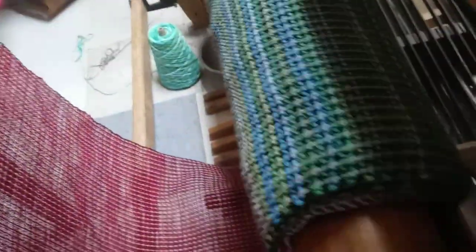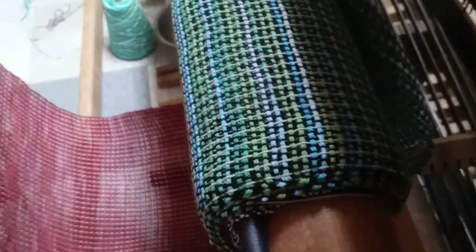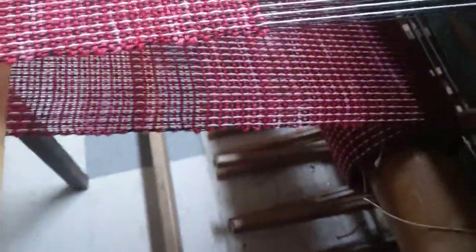There's the one there. And the next table runner is kind of a spring color. And then there's one that's woven actually underneath that, that is more of a holiday color — which is a lot of white, metallic, gold, and some red.